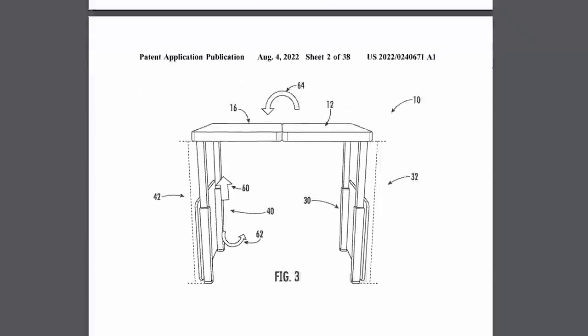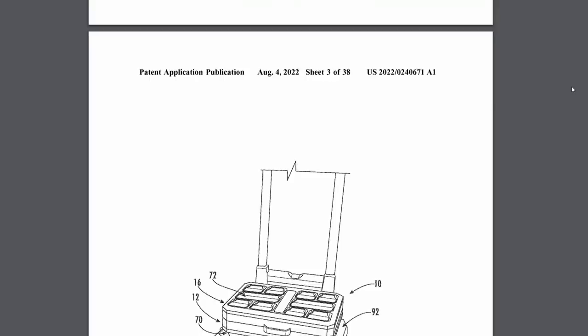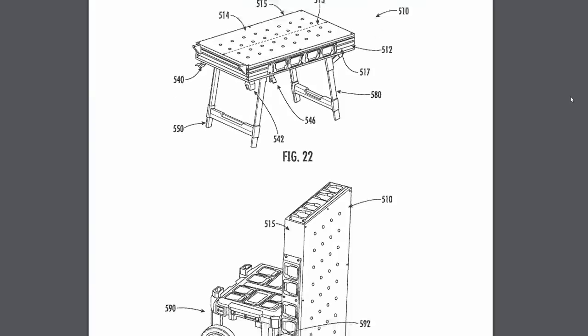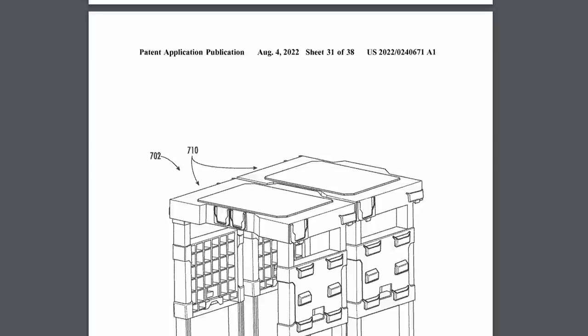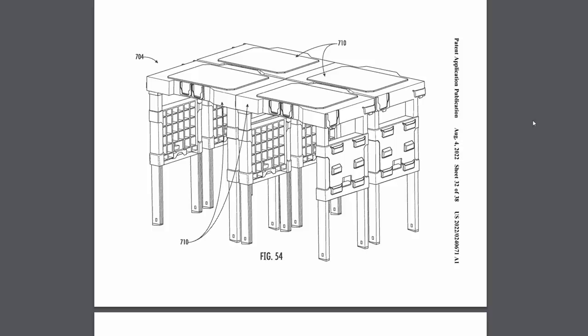They've also got a patent for work tables that are Packout compatible. These range from ones that fold up into little briefcase-size things that go straight on the Packout stack, to one that's its own hand truck that unfolds into a work table. They've also got a lot of options that look very similar to Festool's MFT, and then an option where you can join a bunch of these together to make a massive work surface, and then it all breaks down and you can wheel it away on a Packout stack.